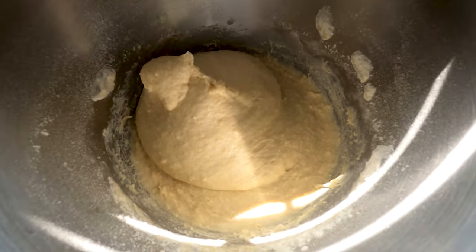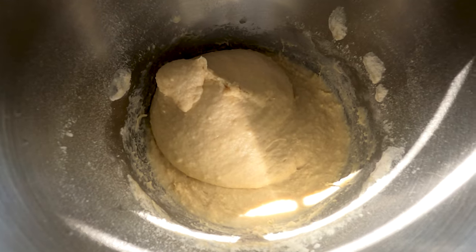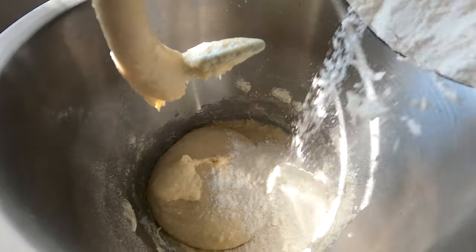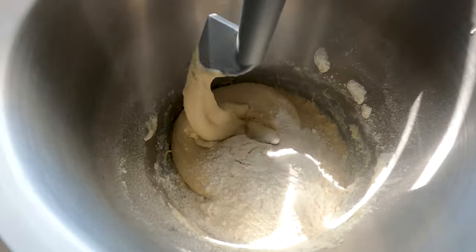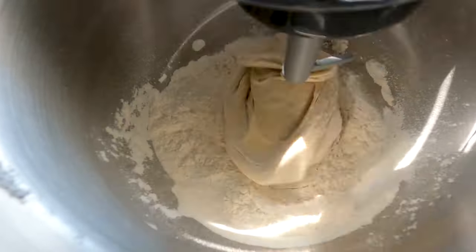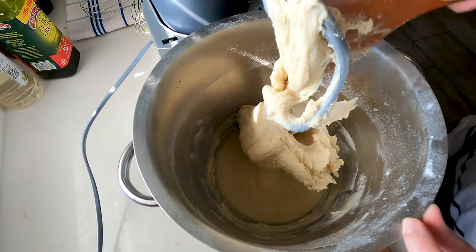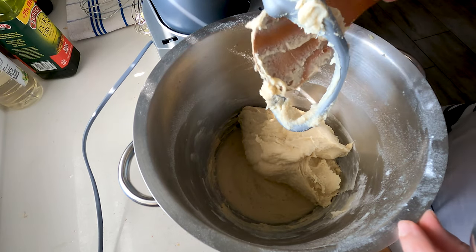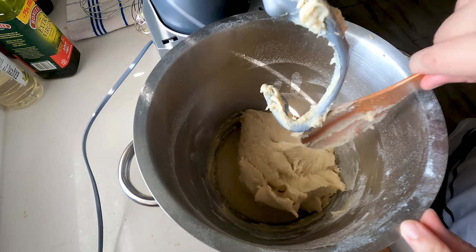From the look of it, it looks like it's too wet, so I'm gonna add in about 100 grams more of cake flour. Let's add that in. As you can see the dough is very sticky and gooey. We don't want a thick dough, because if you want a thick dough you'll end up with very dry bread. So yeah, this kind of gooeyness is correct.